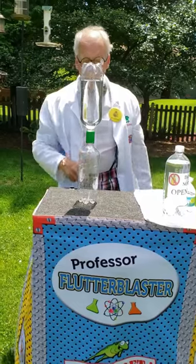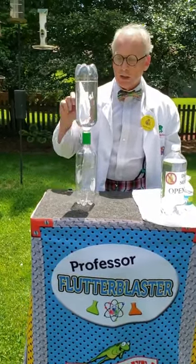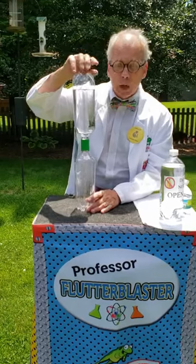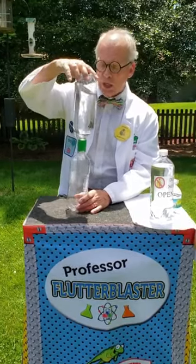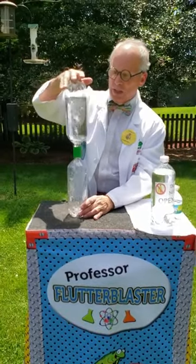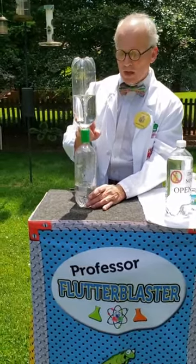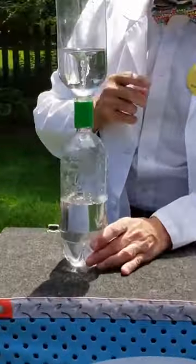We turn it over — what happens? No water moves. Air has to get up into this bottle and water has to get down into that bottle. Let me show you how this works. We're going to make a water vortex, which allows air and water to exchange through that hole. If I spin this very hard, you can see now we have a water vortex, and that water vortex allows the air and the water to exchange.